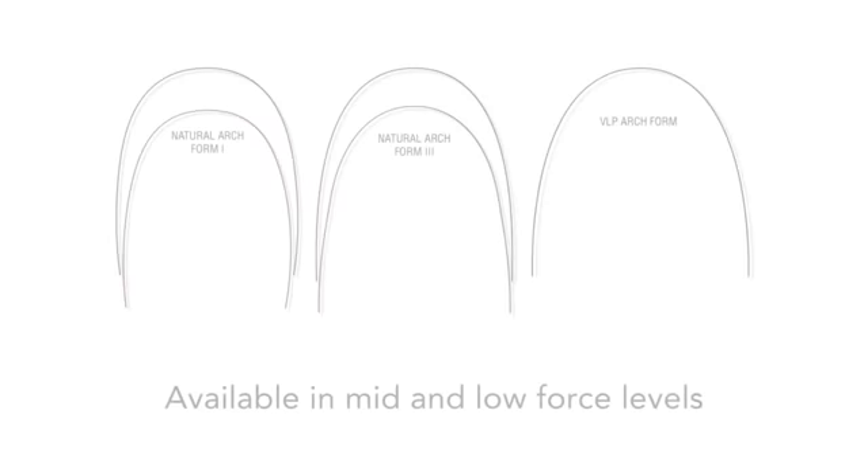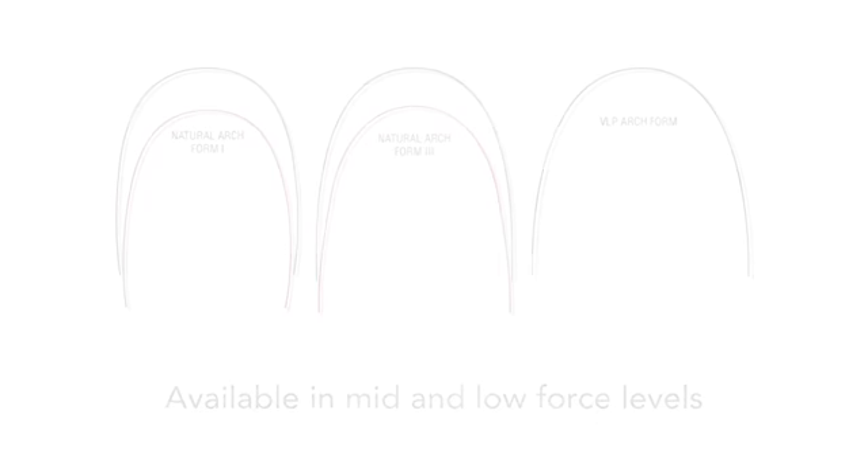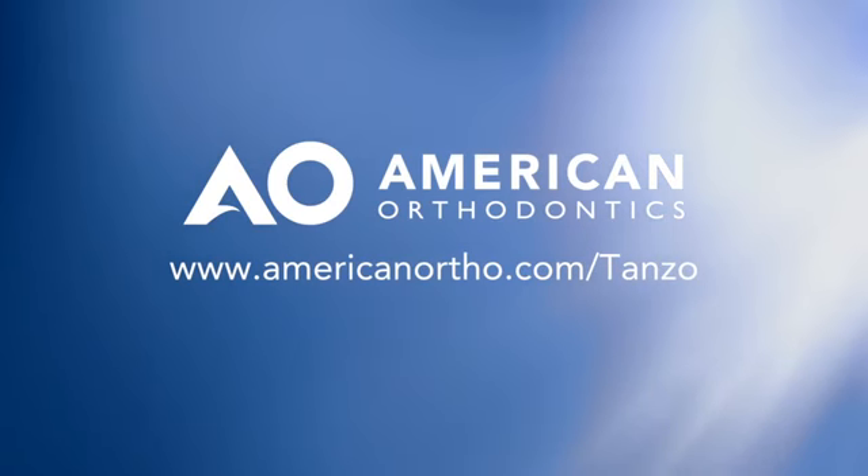TANZO is available in both mid and low force levels in Natural Arch Form 1, Natural Arch Form 3, and the VLP Universal Arch Form. You can learn more about TANZO copper nickel titanium wire at AmericanOrthodontics.com/TANZO.